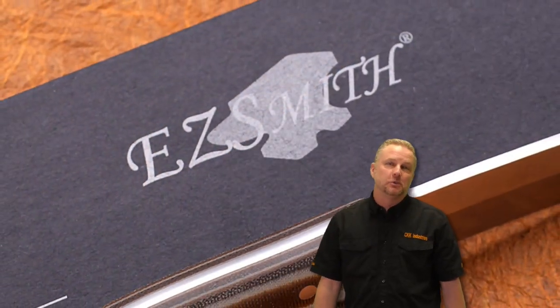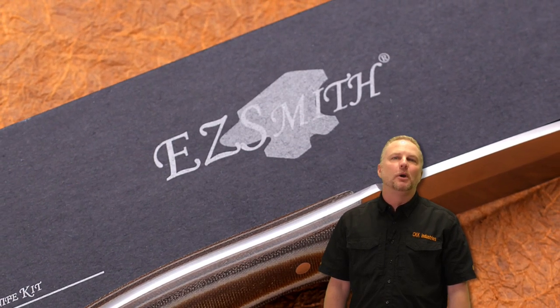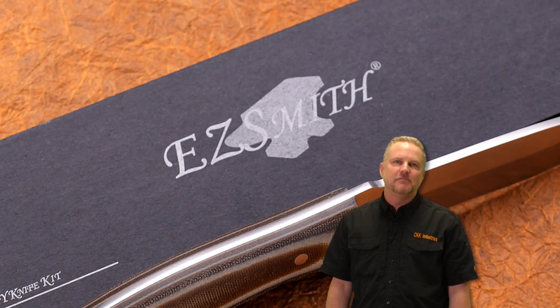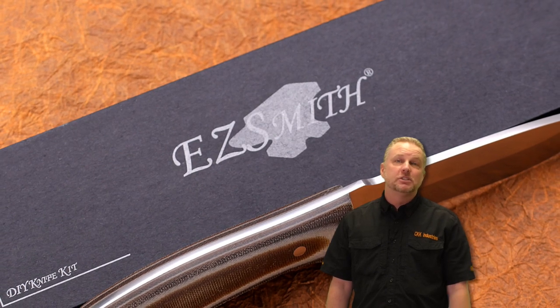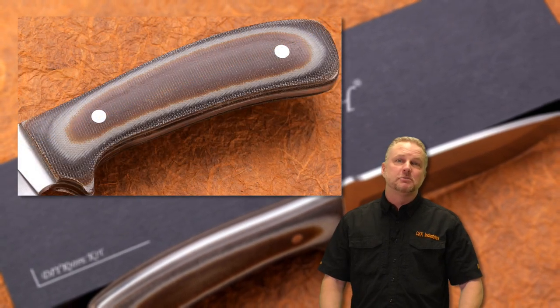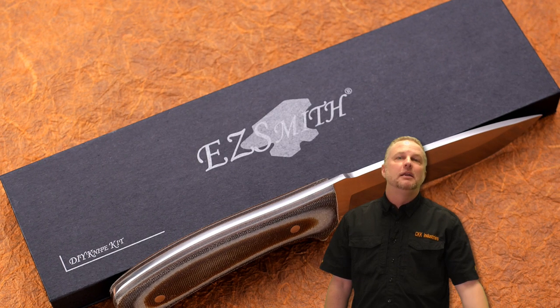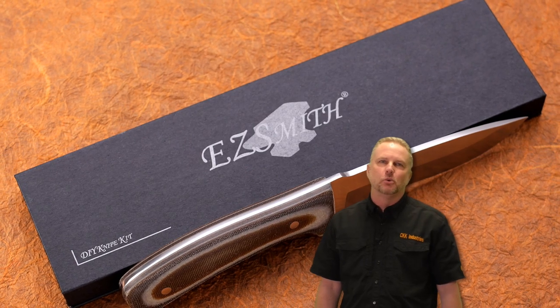Hey y'all, Steve Andrews here with CKK Industries, coming to you with another knife kit today — the Drop Point Tactical DPTAC 9.5. We're going to be building it with the CKK exclusive handle scales called Damagrip. Damagrip comes in many different colors and options. Enjoy building the Drop Point Tactical with us.